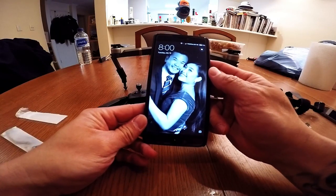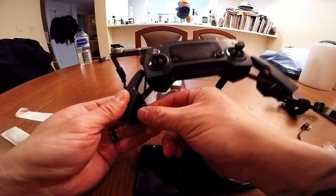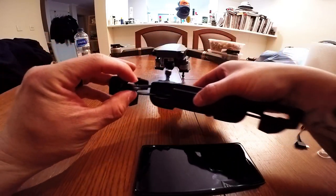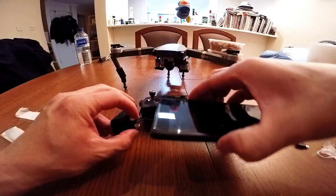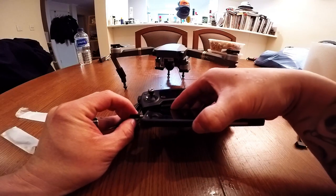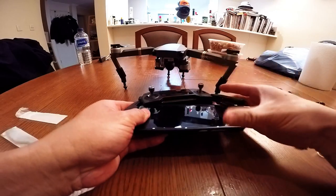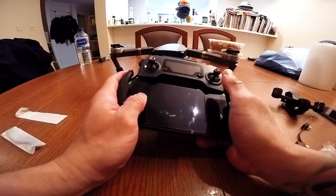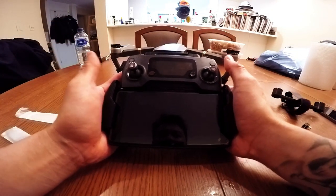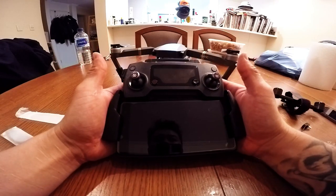I'm gonna attempt to connect this Xiaomi to my Mavic Pro. I've already changed the cable — mini USB to micro USB — and I'm gonna give it a try even with the case. It fits! Bring it all the way in there — fits even with the case. Sweet.